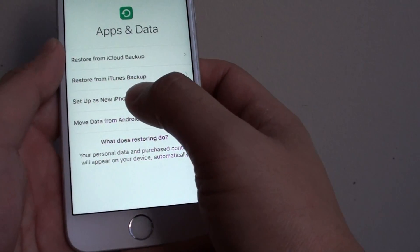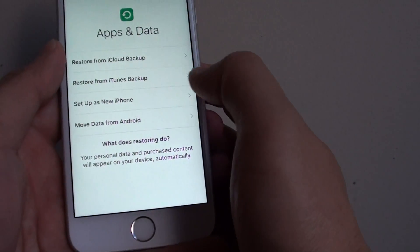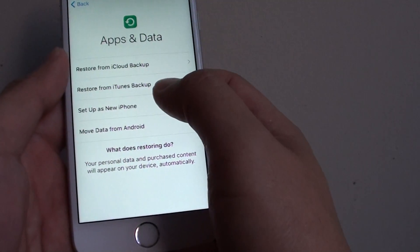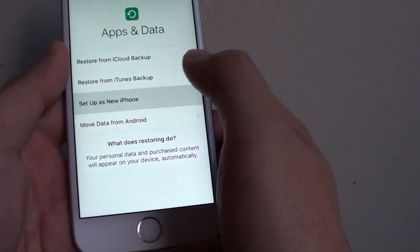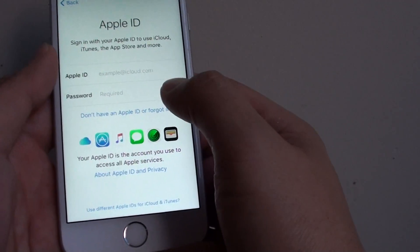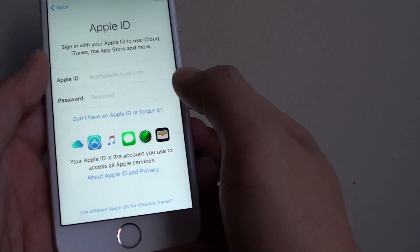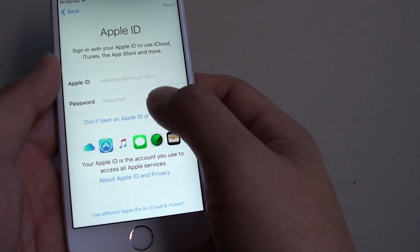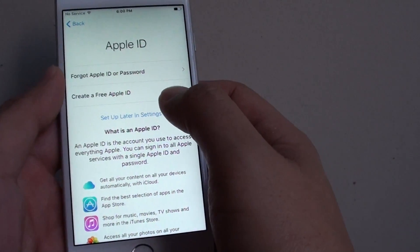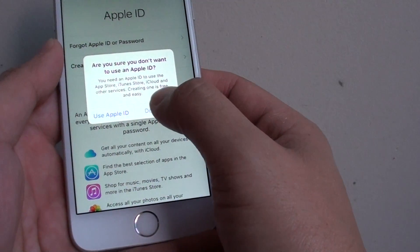Now we can choose set up new iPhone, or you can move data from Android and other options. So to set up the phone quickly, I choose set up new iPhone. Then if you have an Apple ID, you can put in your Apple ID and password to sign in. Or you can tap on I don't have an Apple ID and set up later in settings. Then tap on don't use.